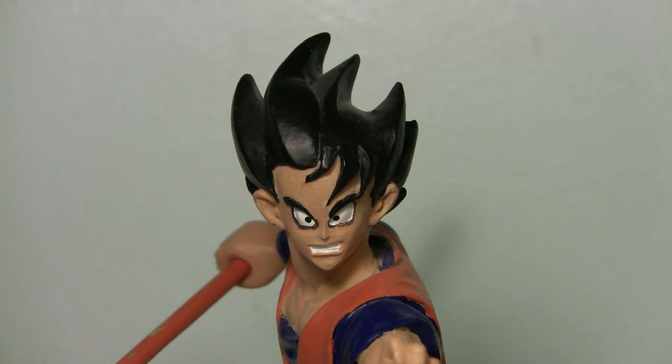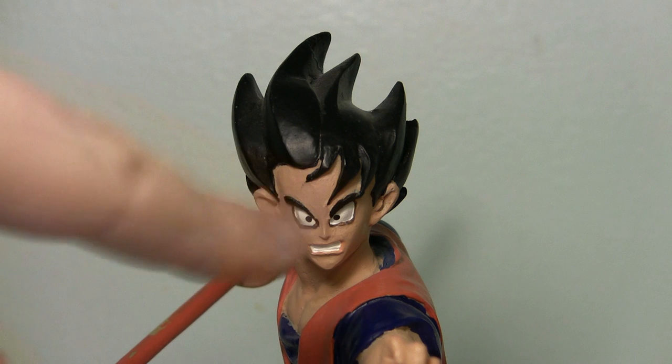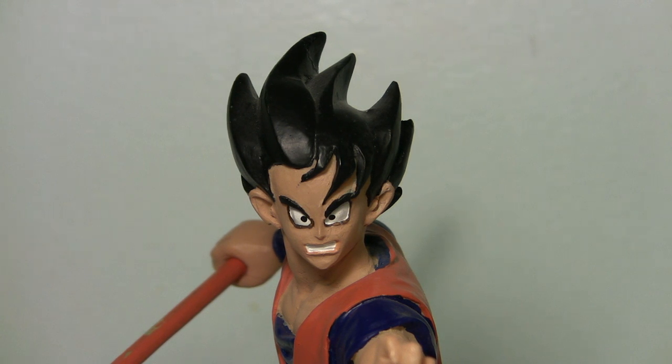Going in for the extreme close-up you can see the bad paint marks all over the place, the bad sculpting, the crazy look. This looks like Psycho Goku — I really don't like this one at all. The overall design of the statue is quite nice but the sculpting of the face just throws me off completely.